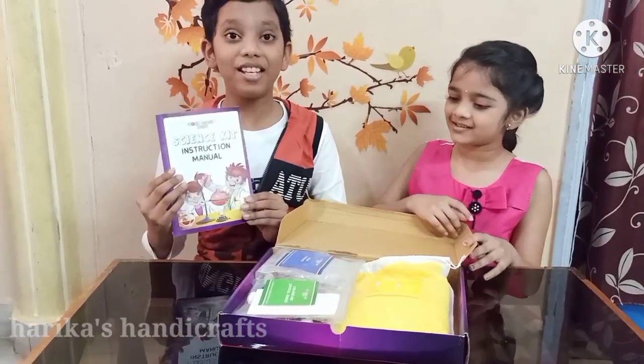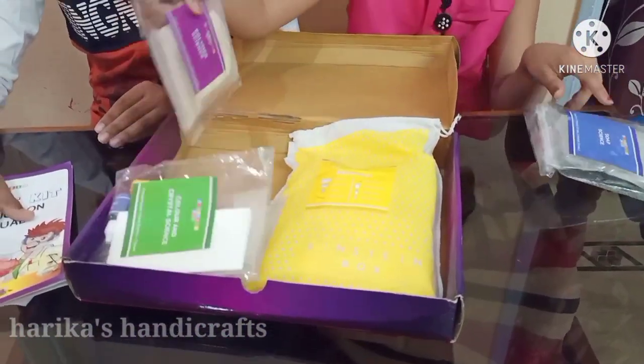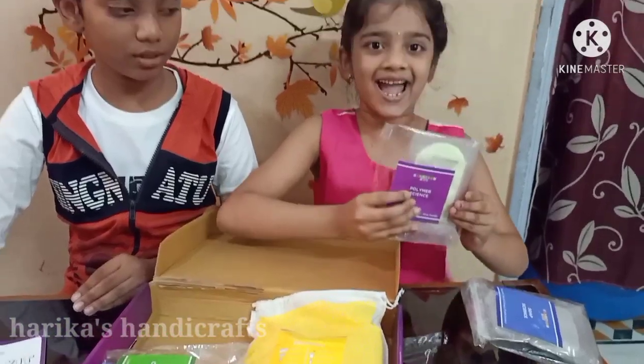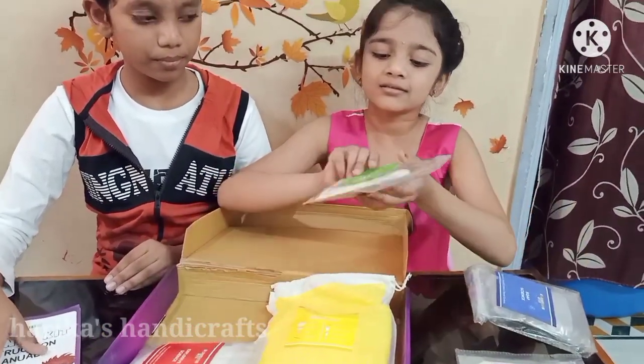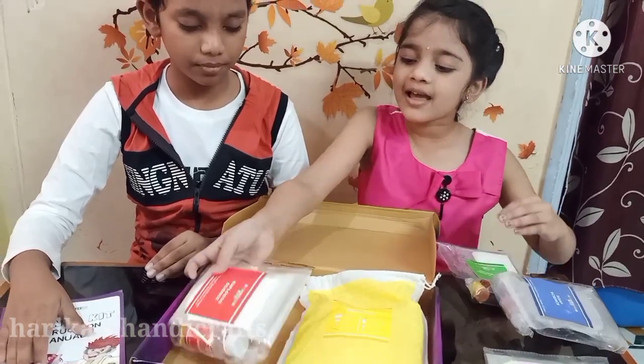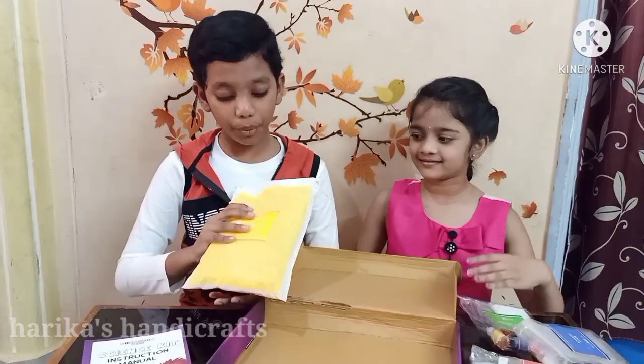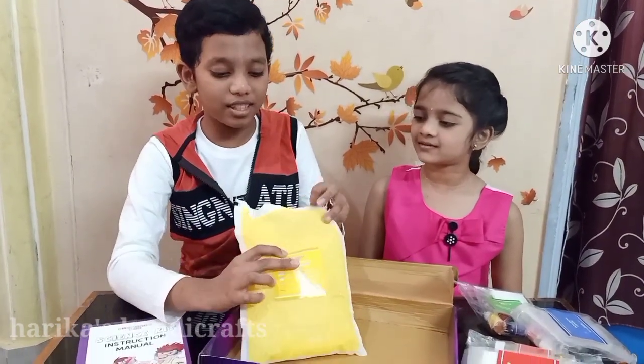It has an instruction manual and soap science, polymer science, color and crystal science, and explosion science. There are also some equipment included — let's see what's inside.